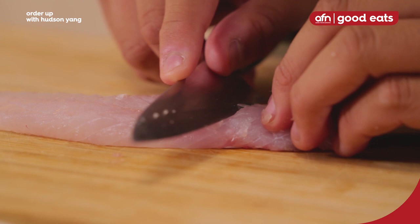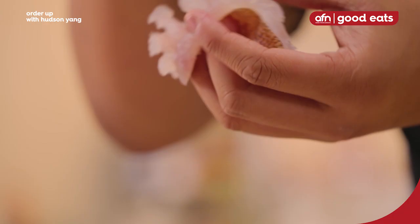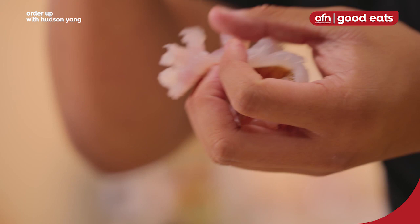The actual process is very simple. All you do is cut cross-hatches diagonally at about a 45-degree angle into the fish, going up and then going the other direction down. So this is what it's supposed to look like — kind of pinecone-y, I guess chrysanthemum-y.